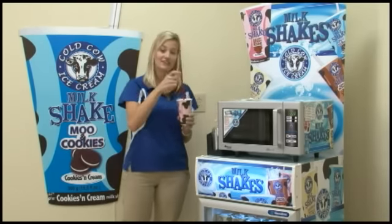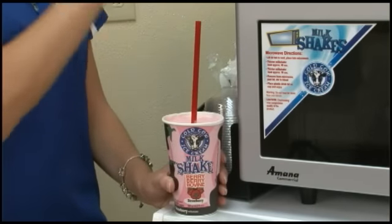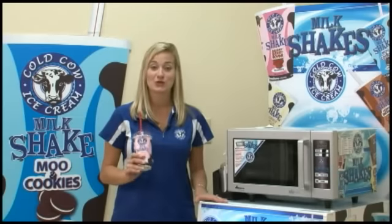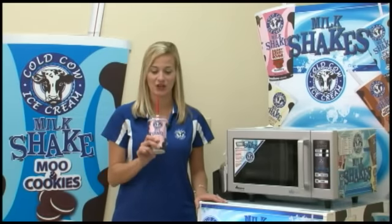Give it a few stirs, put a lid on it, and it's ready to enjoy. To enjoy your milkshake today, use our store locator to find a retailer near you.